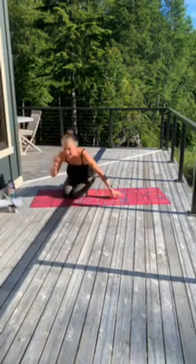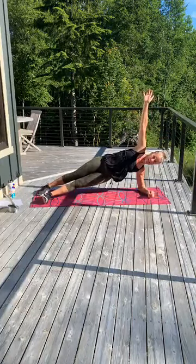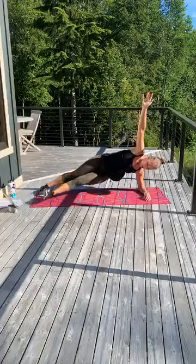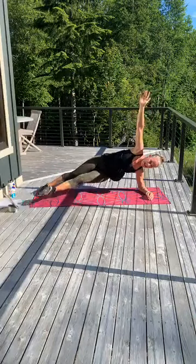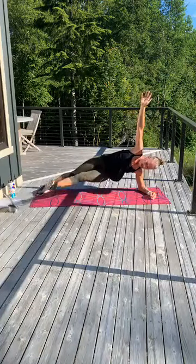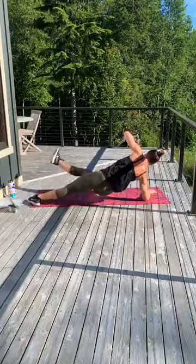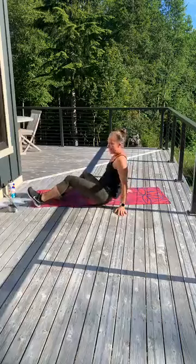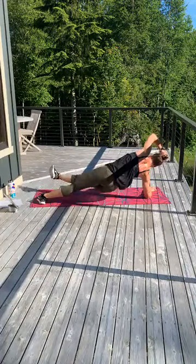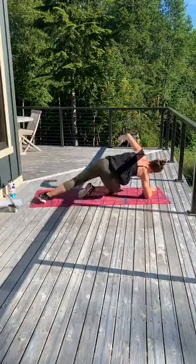All right — side plank with that raise. You've got 15 seconds. In 3, 2, lift. Little inner thigh — you can just hold right here. And 3, 2, 1. Switch. Other side — you keep going. Lift that leg. 3, 2, and 1.